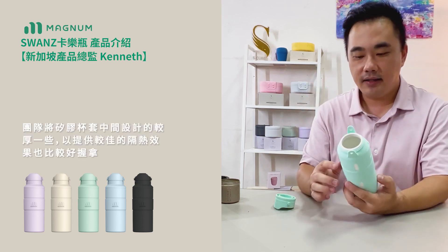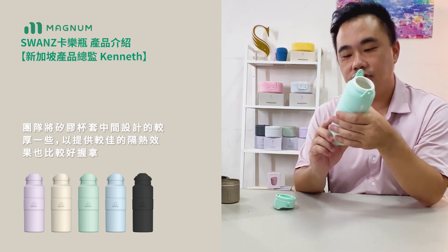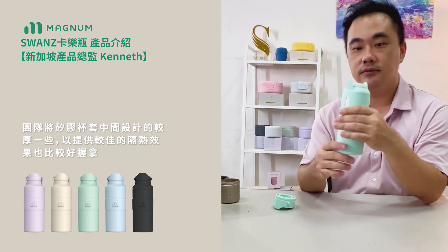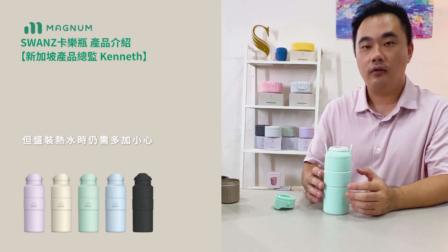When we designed this Yono bottle, the centralized silicone is actually slightly thicker. This gives a more insulated grip when you put hot water in it. However, when using very hot water, it is safer to be more cautious.